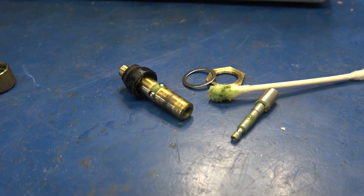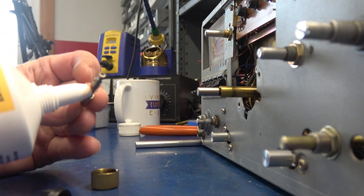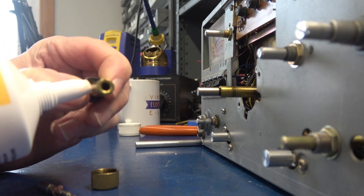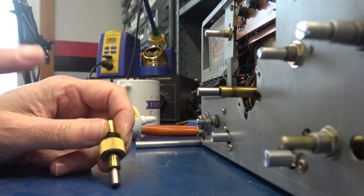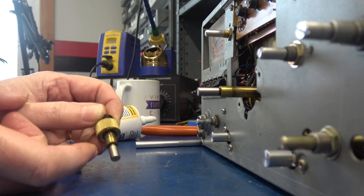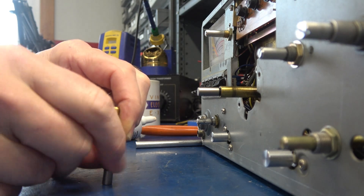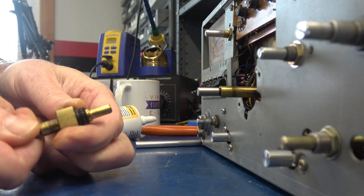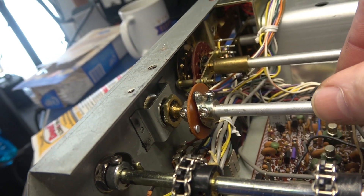You can see that old lube — it's old and crusty. This vernier is going to work better than it has in a long time. I'm going to apply the Deoxit grease to all the surfaces and the ball bearings and put it back together. Same as the other vernier, the shaft has a little indent that the balls need to go into — put a little pressure on it, spin the nut back on, and the vernier is good to go.